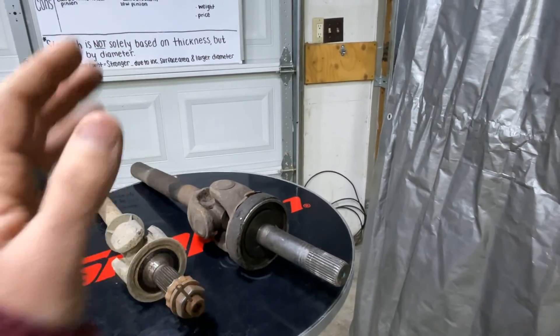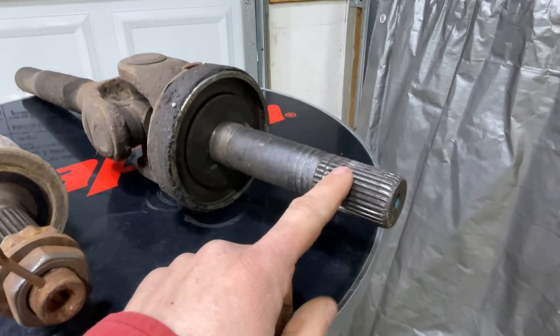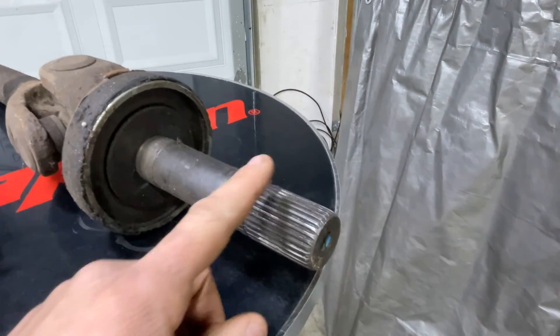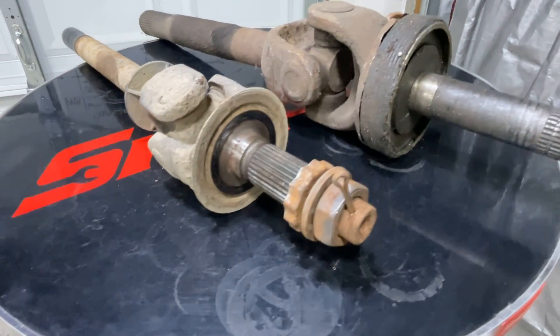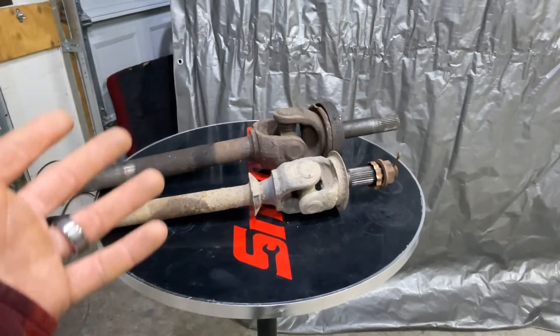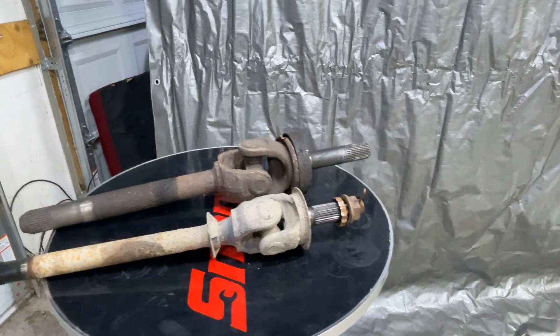I keep saying splines — what do all these numbers mean? Right here, for those of you who don't know, these are the splines on the axle shaft. They're basically ridges on the axle shaft that transfer torque to the wheels. The number of splines directly relates to the diameter of the axle shaft as well. More splines means it's going to be stronger due to the surface area and the larger diameter of the axle shaft.